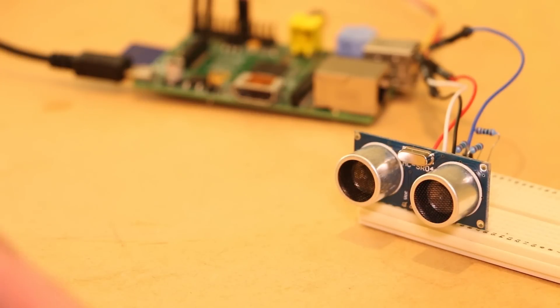Hi, it's Nick from Hobby Electronics, and in this Raspberry Pi video I'll be showing you how to use an ultrasonic distance sensor with your Pi.